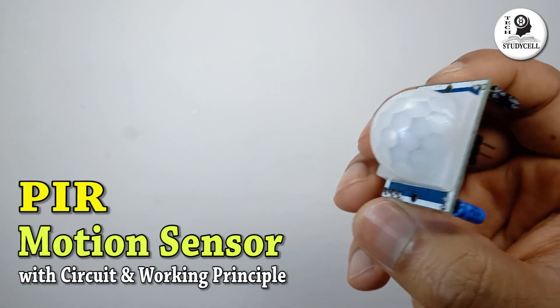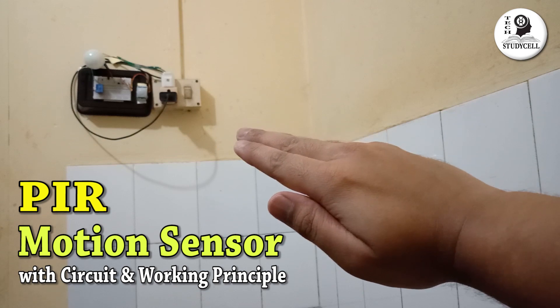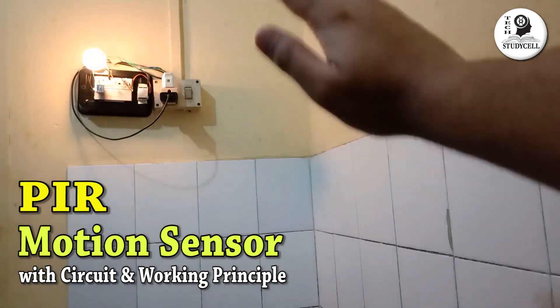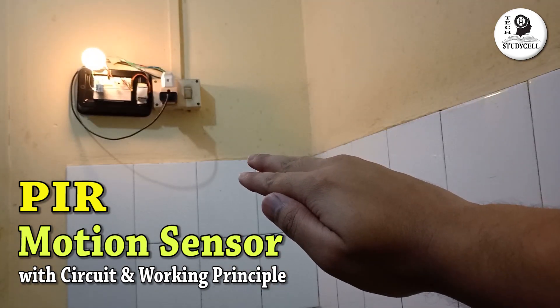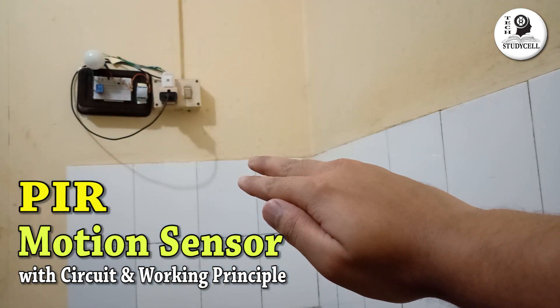Hello friends, welcome to Tech Study Cell. In this video we will learn how to use a PIR sensor to detect any motion. As you can see, I can control the room light just by moving my hand. Like that, you can also use this sensor for security purposes. You can connect this sensor with a security camera or buzzer system.